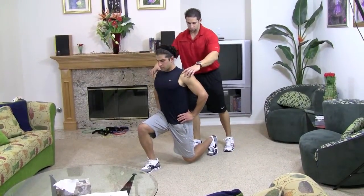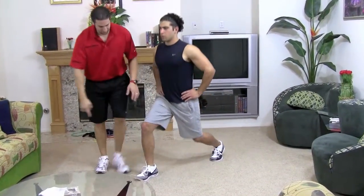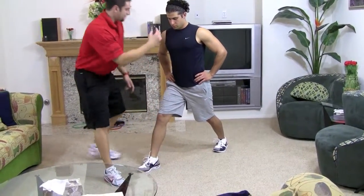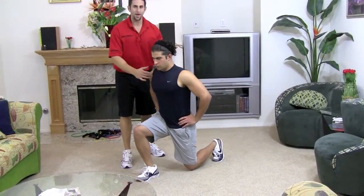Chest up, shoulders back and down. Push with the heel of the front foot and come up. You want to breathe in on the way down, blow out on the way up.